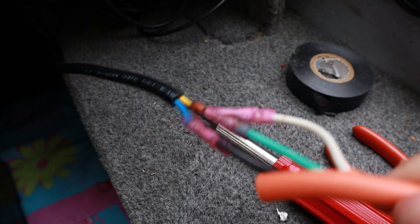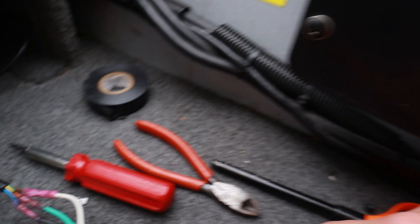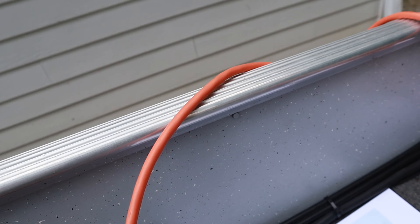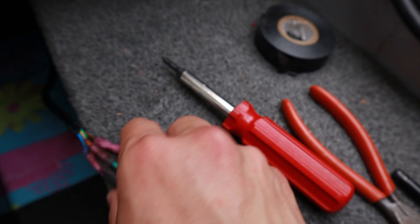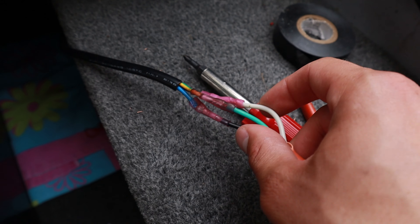Alright guys, we have both batteries in now. As you can see, we've got our adapter to positive battery 1, negative battery 2 — that is the connector here. Then you have the black wire from the trolling motor on negative battery 1, and the red on positive battery 2. That's how they're all wired up together. Hopefully that makes sense — if you have any questions, ask me down in the comments and I'll do my best to answer. I think we have solved our wiring issue here.